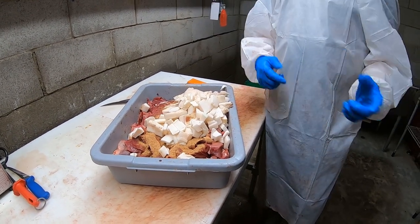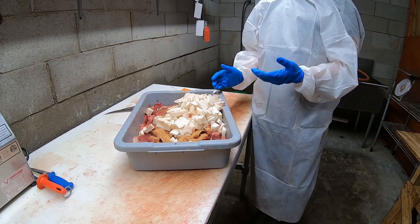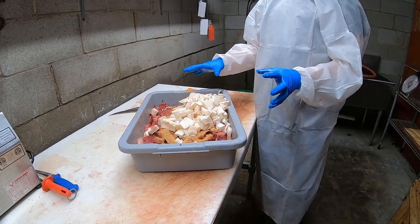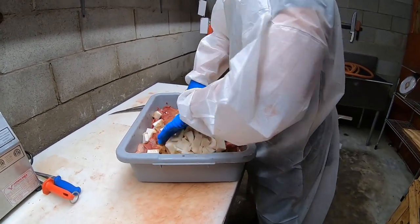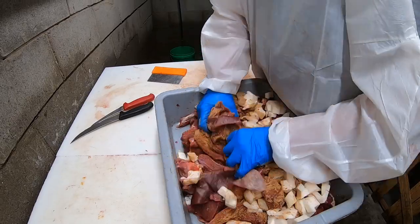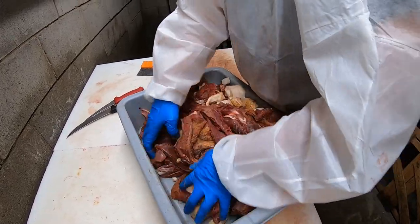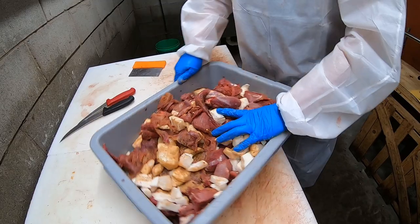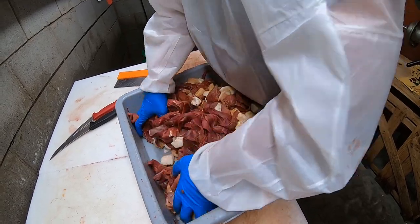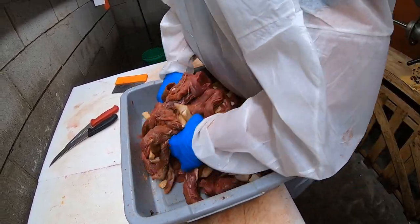Some people will sprinkle the seasoning on top, run it through, and not mix it at all. They just allow the worm to mix it, which ain't really the best thing to do. You're going to have pieces that are way too salty and pieces that aren't seasoned enough. The first mix doesn't have to be perfect — it just puts you in the right vicinity. The main reason for mixing this first time is to make sure all the fat doesn't come out in one clump, because a solid patch of fat will clog your grinder.